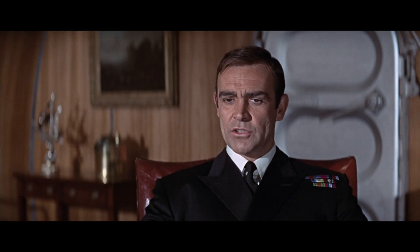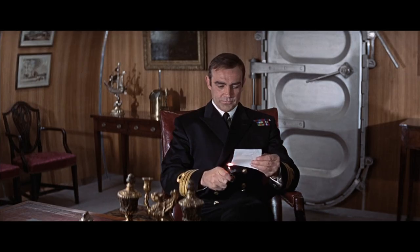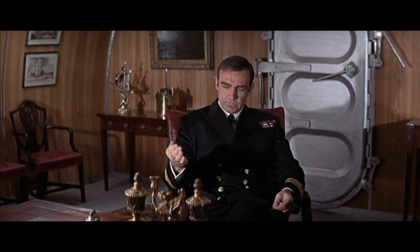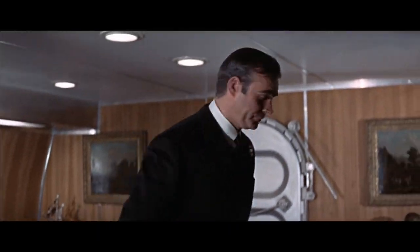The naval jacket is of course the inspiration for non-military blazers, typically navy with brass buttons. He wears his uniform to his meeting on board with M and Moneypenny, where their office is almost comically transported into a naval version of the regular office.